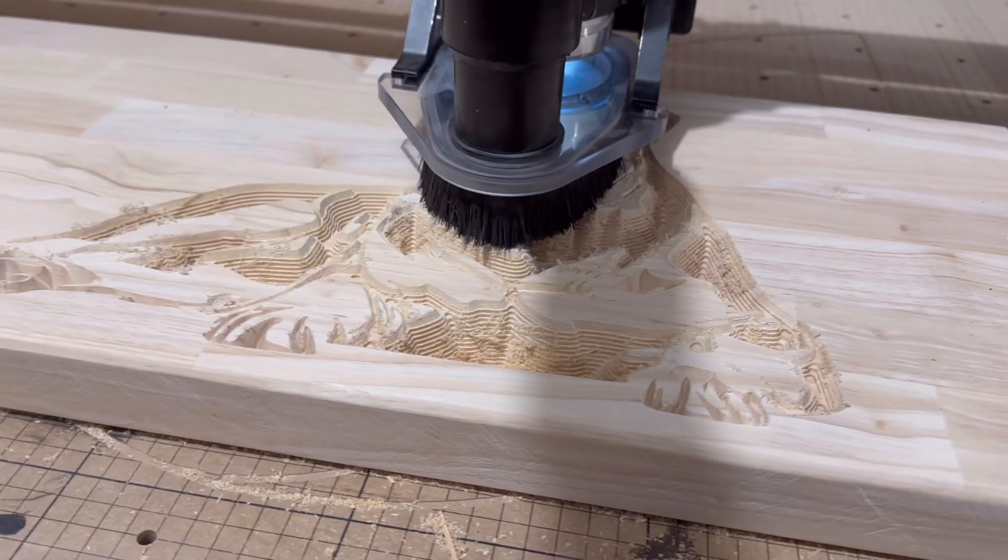These are the final products for a couple of them. This one is for my brother — for his rank, his daughters, and his wife who is a hairstylist. Then one for my cousin who is turning 50. There was a little bit of an issue where this piece broke off as it was carving and it threw the carve off, so I had to manually finish out all the letters and then recarved the rest of the design at a shallower depth — live and learn.